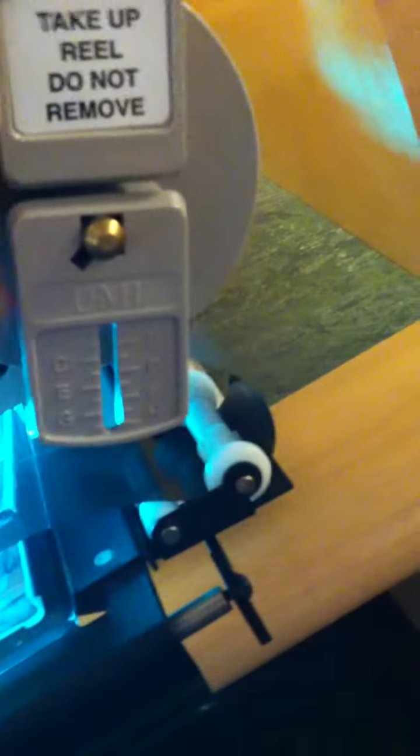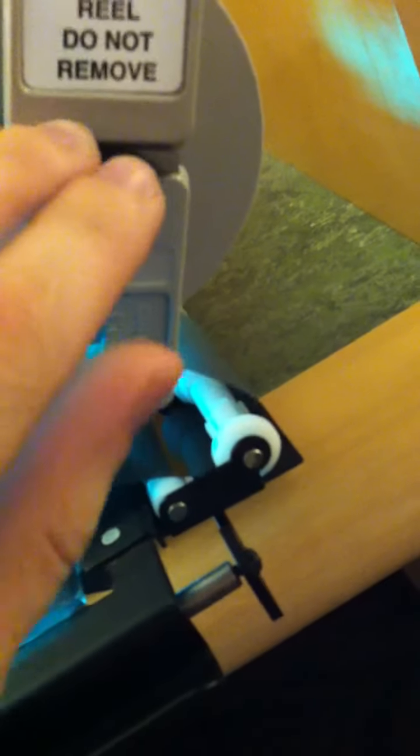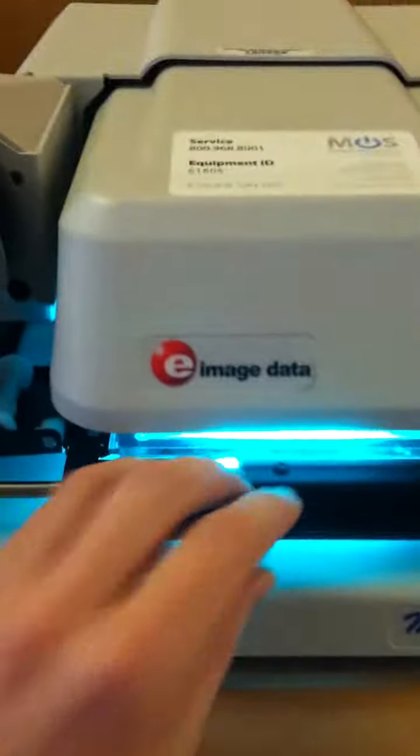Pull it around, put this in the middle, and push it back in. So now that the microfilm is in, we go to the computer. And there we have our Congressional Record.